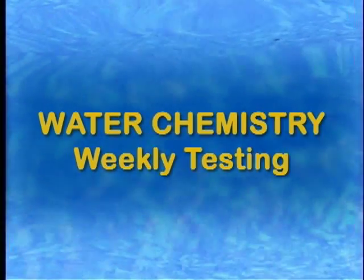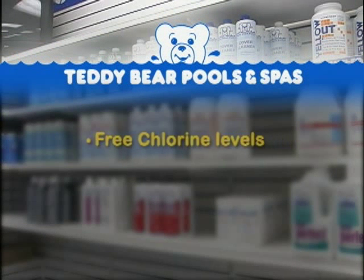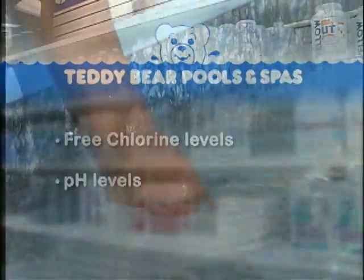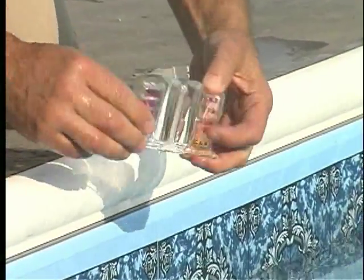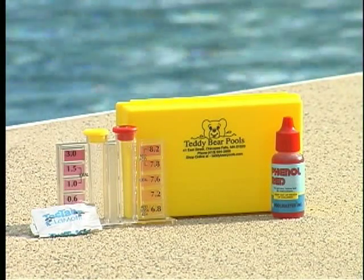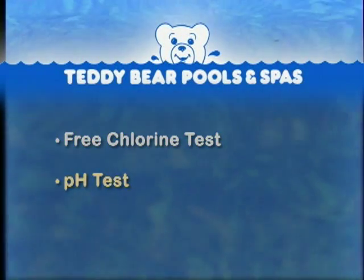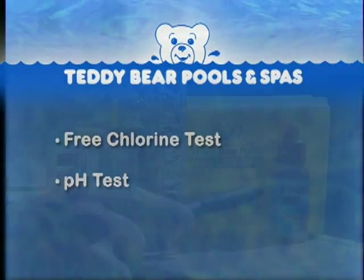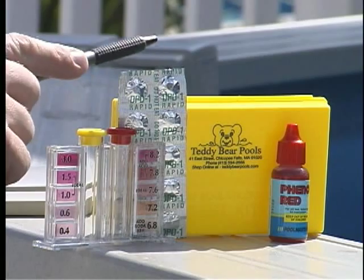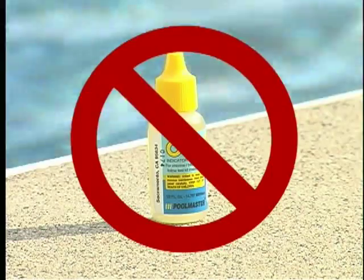Weekly testing. The two most important aspects of water chemistry are the balance of free chlorine and pH levels. Self-test your pool water weekly to ensure proper balance. This is done using our test kit. Perform two tests: the free chlorine test and the pH test. We recommend using DPD number one tablets to test your chlorine instead of OTO drops, which test only for total chlorine.